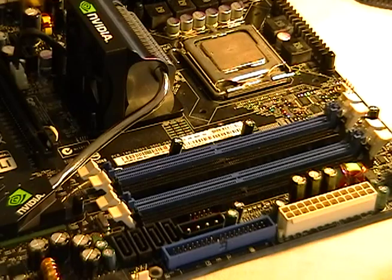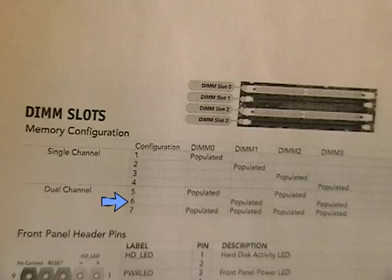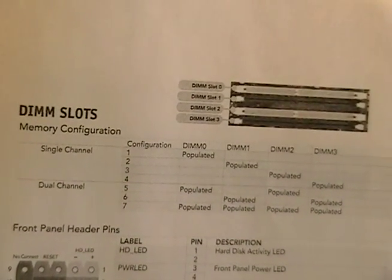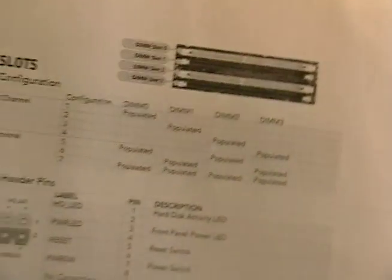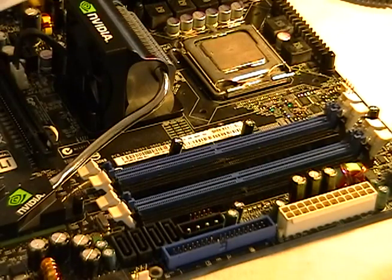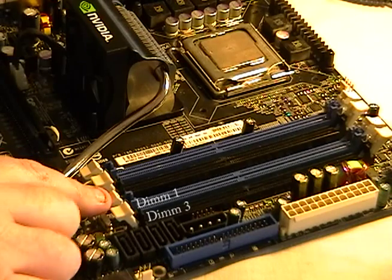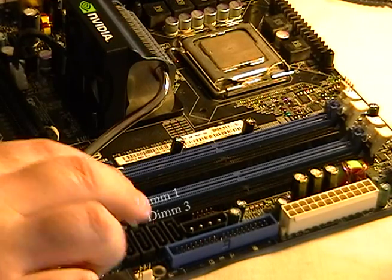For my configuration, according to the manual, I need configuration seven. That's usually what the configuration table looks like — they tell you which slots to occupy to get that dual channel effect. I need configuration six because I'm only using two modules. Configuration six calls for DIMM one and DIMM three to be populated. Those two will be occupied with the modules, and that will give me dual channel.